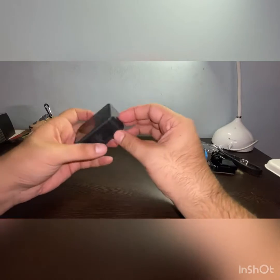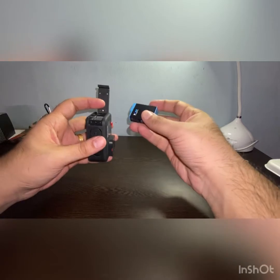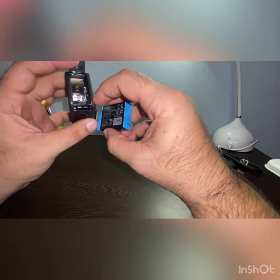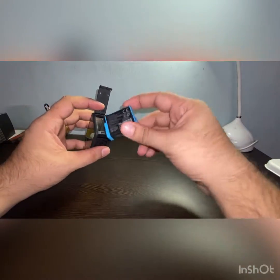Okay, so let's connect the battery. This has a micro SD card slot also. The battery goes inside here — so you insert the battery in. Here's the button — long press it and the camera will switch on.